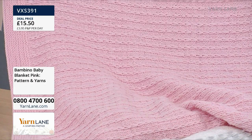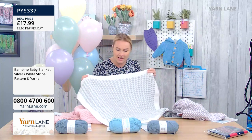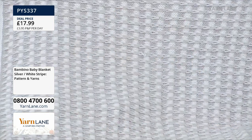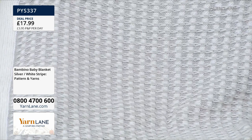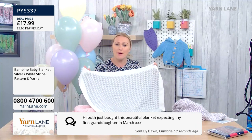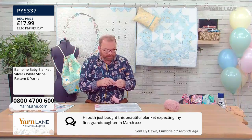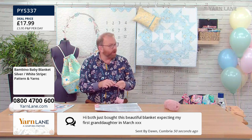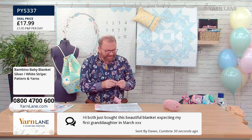This is the finished pink blanket. We also have the white and grey, which is beautiful — they call it silver and white. It's really beautiful in the two colours. They are exactly the same size; it's just to create the striped pattern you use the two different colours. Lovely messages coming through — Dawn has just bought the beautiful blanket, expecting her first granddaughter in March. Congratulations, Dawn! Not long to wait. It's such great motivation to get on with a project. The baby blanket is perfect because it'll fit — do you think we'll get it done by March? Of course!